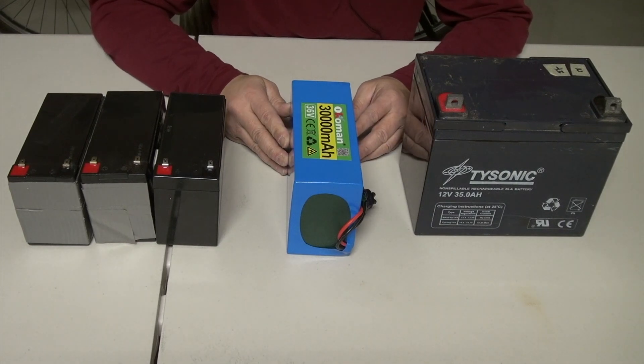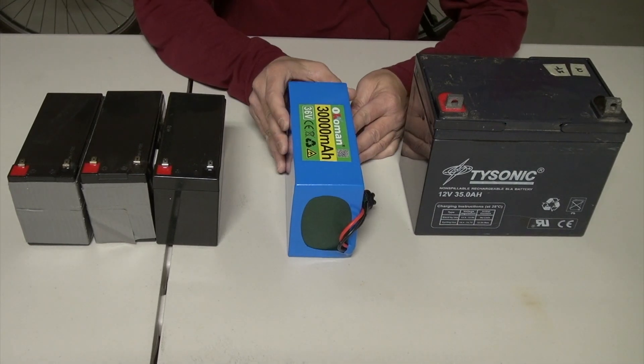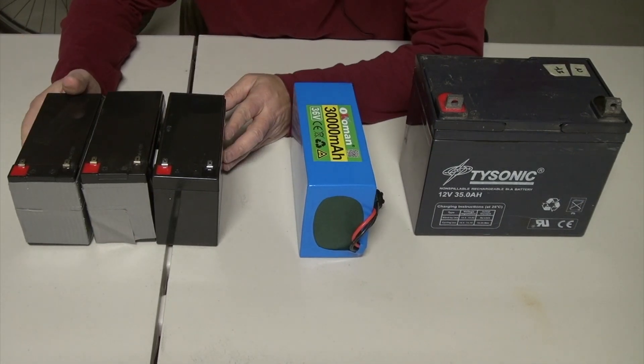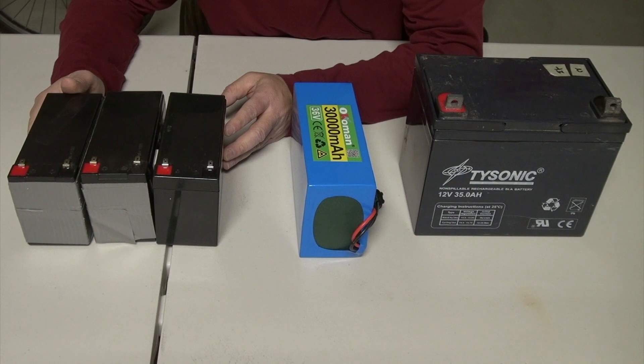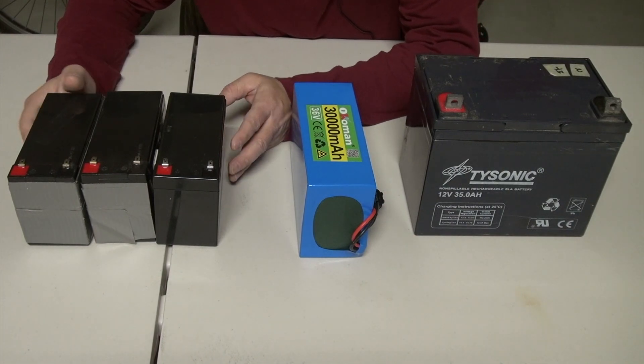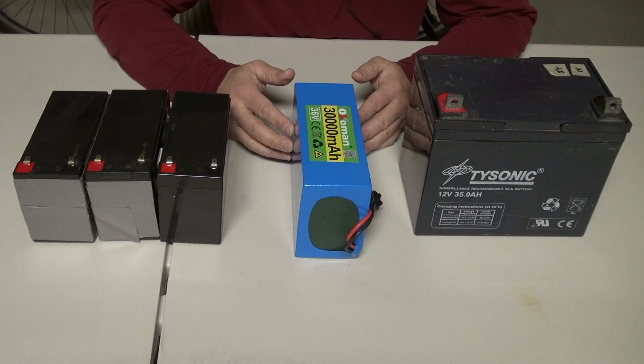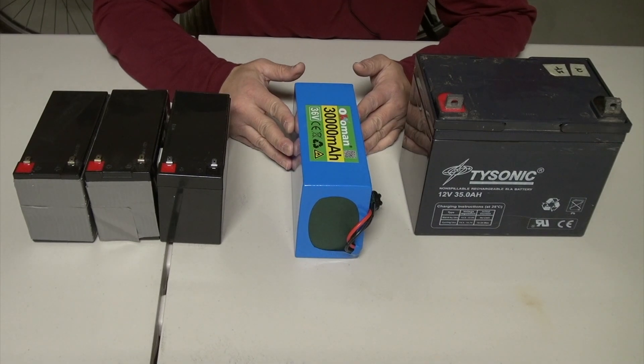The second advantage is the weight. This particular battery weighs only five and a half pounds, compared to the three lead-acid batteries which together weigh about 15 to 16 pounds. With less weight, the bicycle will use less energy, and it can also increase speed because it's carrying less weight.